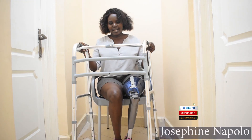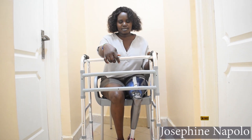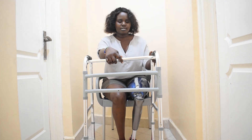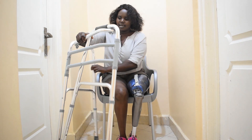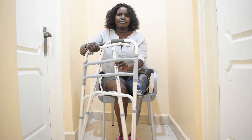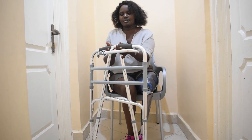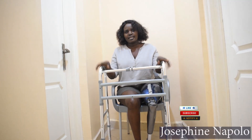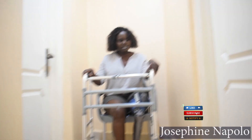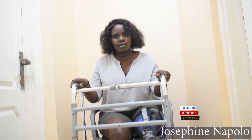So this is a walker and it has a button here. It's about the button where you can hold. You press in and fold it. So if you want to open, you just open without pressing and it opens. And here on my handles, these are the handles — very soft.